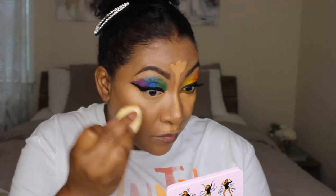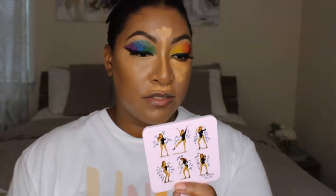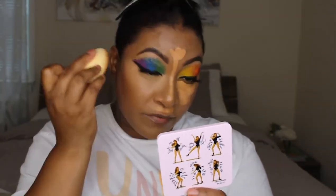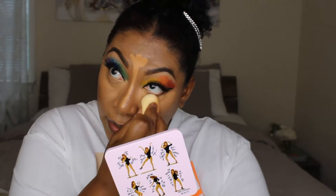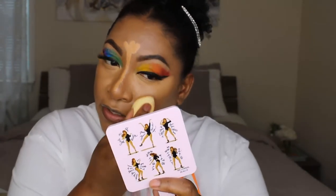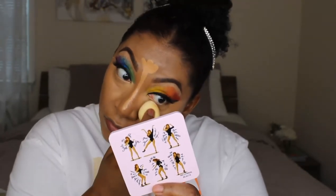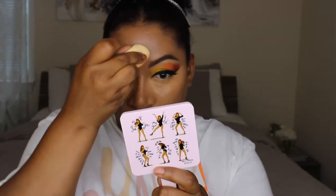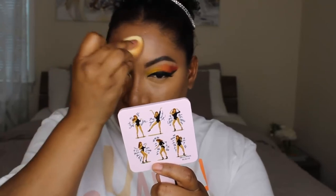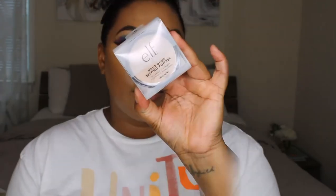I used the regular Camo Concealer before — when they first came out the color range was horrible for my skin tone, and it was so matte and drying. People compared it to Shape Tape but it was more drying. So they came out with this hydrating one, and it's actually really nice. It's blending out nicely, the sponge is great for getting into the under-eye area, and the coverage seems medium. Good color for my skin tone so far.